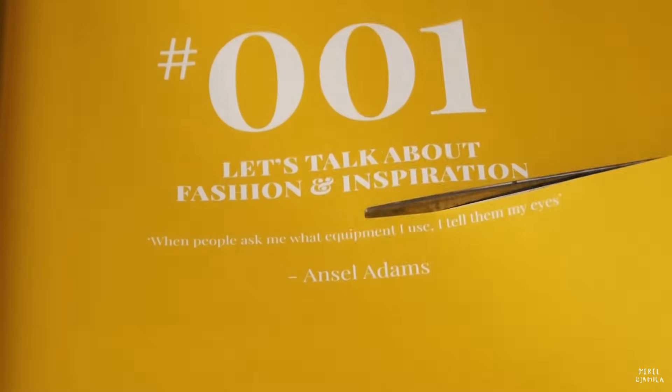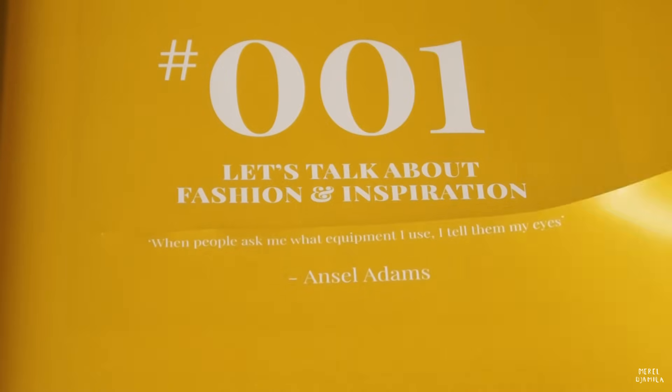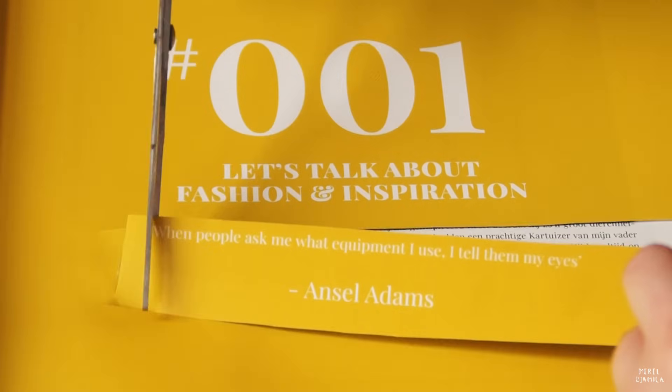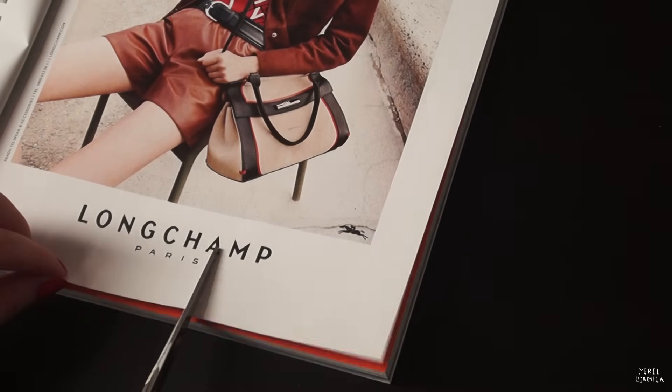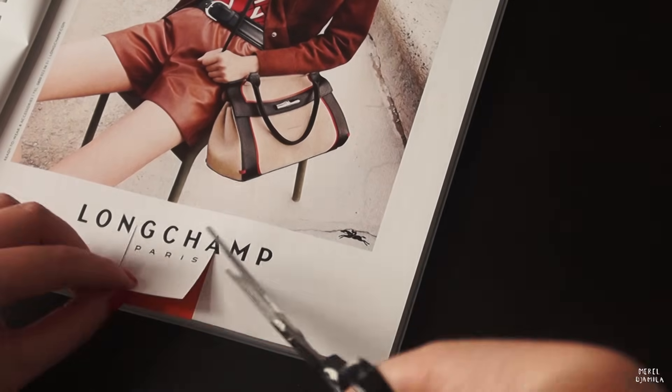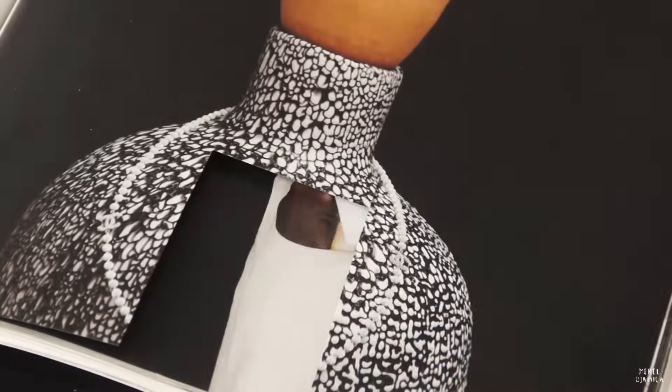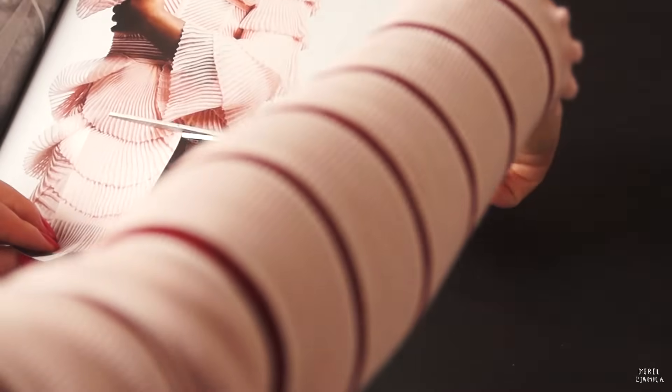We're going to work on the second page now. I'm using my scissors again to cut from old magazines. You can do this based on your mood. Before you start a collage, you can ask yourself: what do I want to create today? Do I want to include people in my collage, drawings or something else?